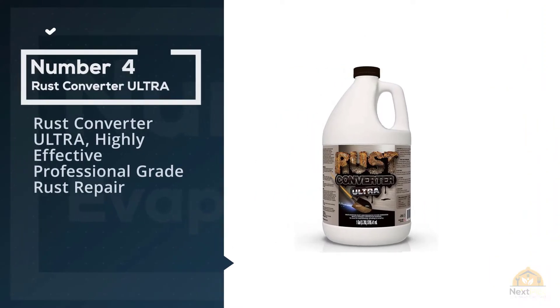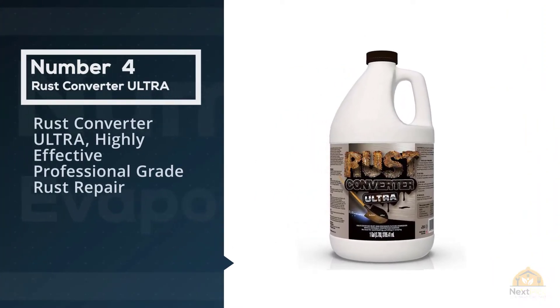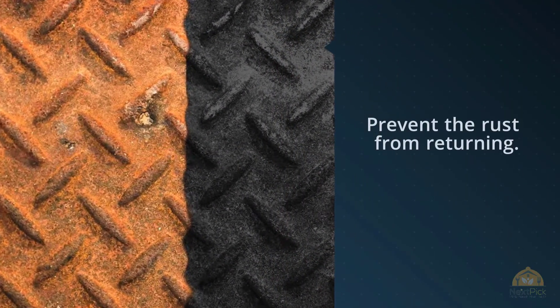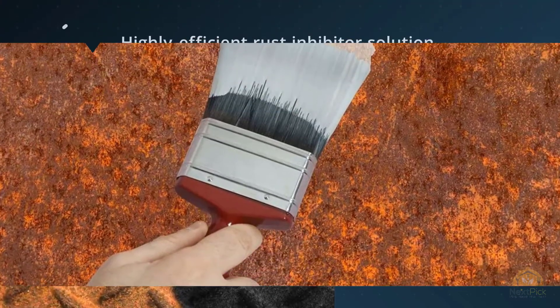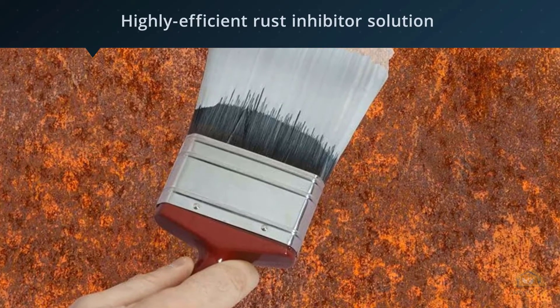Number four: Rust Converter Ultra, highly effective professional-grade rust repair. This product works differently from the others in that it not only removes rust, it also forms a protective barrier to prevent the rust from returning. This highly efficient rust inhibitor solution works well with all levels of rust and forms a coating that seals moisture and stops corrosion.